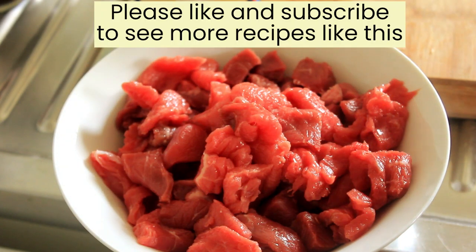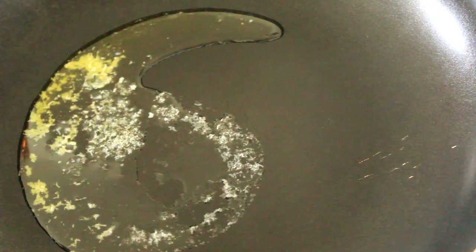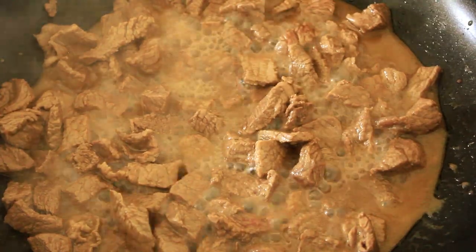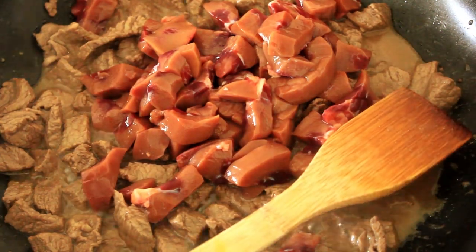That's our steak all chopped up. Now we're going to wait for this pan to heat up — we've got a little bit of butter in there and a little bit of rice bran oil, and as soon as that comes up to heat we'll pop our steak in. Meanwhile I'll chop the onion. From the sounds the pan is making it's definitely time for our steak. That's looking just great — in with our kidney and in with our onions.